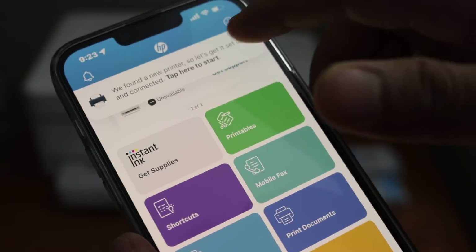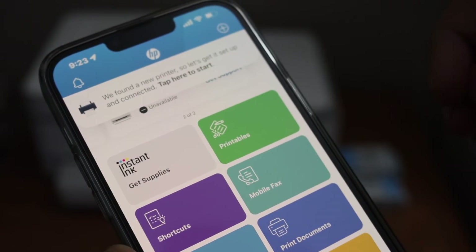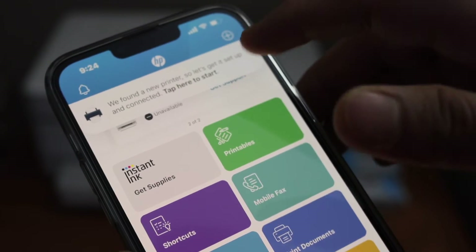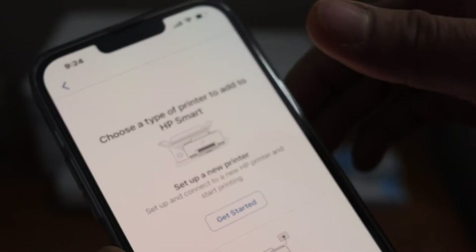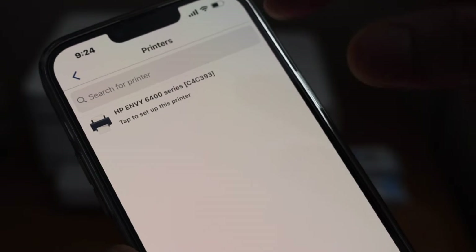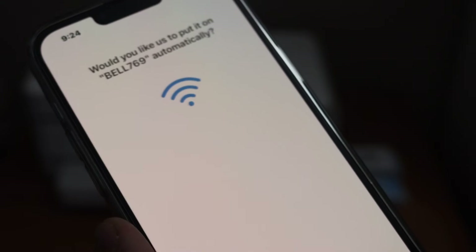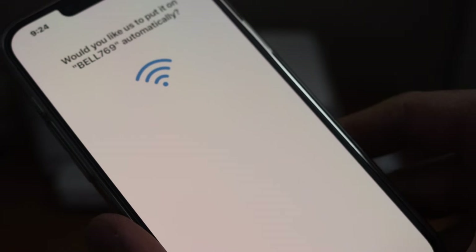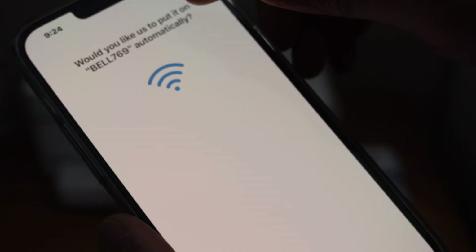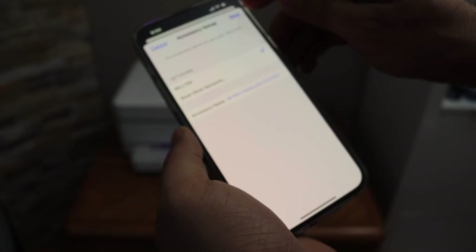Once you open the app it will show you that one printer is available for setup. If you don't see it, you can click the plus button on the top and click on 'Set up a new printer' and get started. It will show up as HP NY6400 series. Check that the Wi-Fi network name is correct and click the Yes button — it will access the Wi-Fi password automatically.